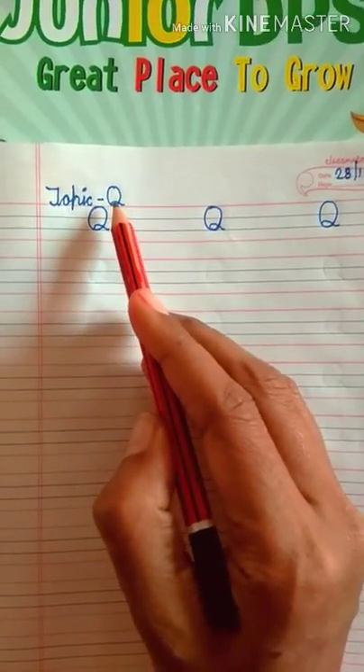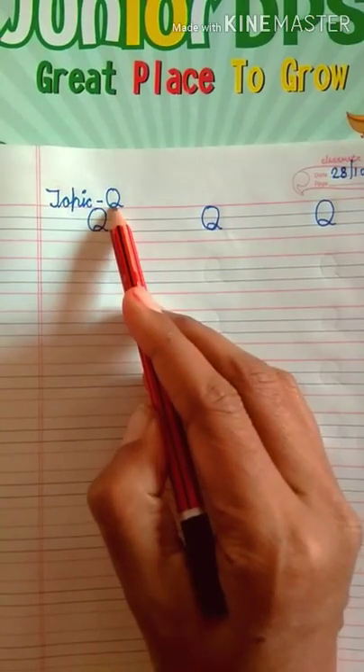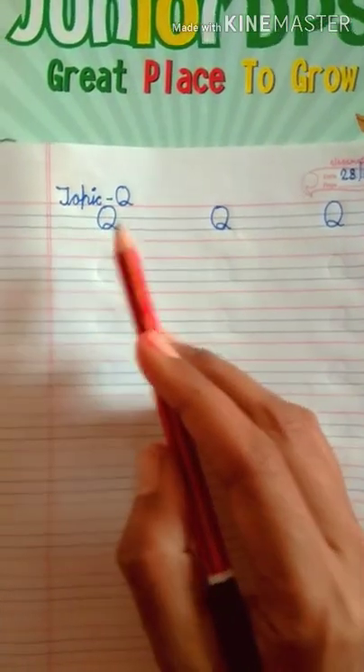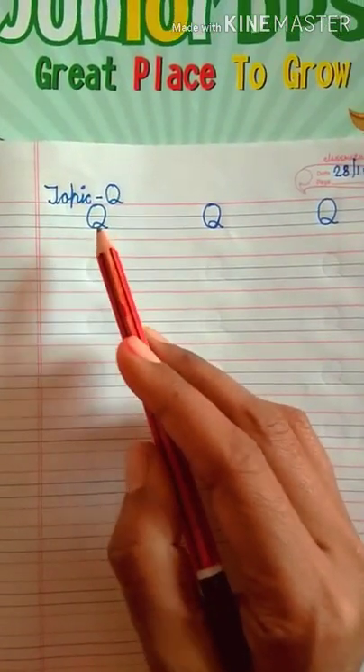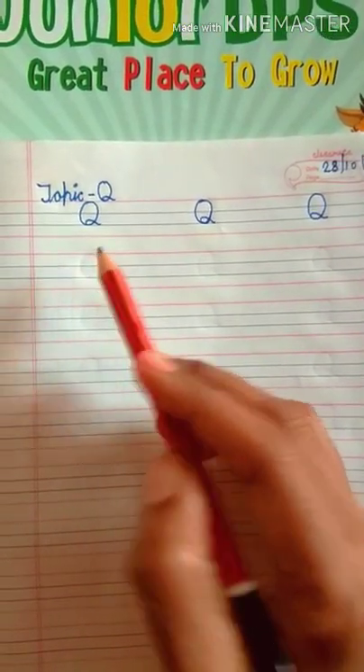Today's topic is letter Q. Today we will learn letter Q. Q for Queen. How to write letter Q? I will tell you. We will write letter Q with dots.